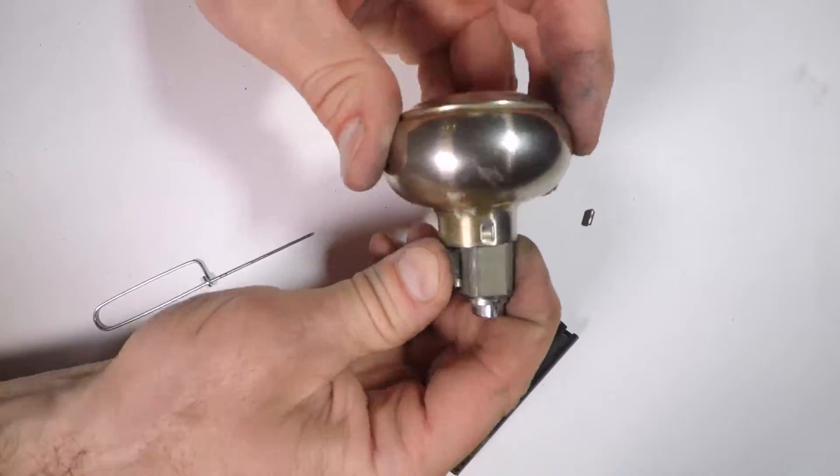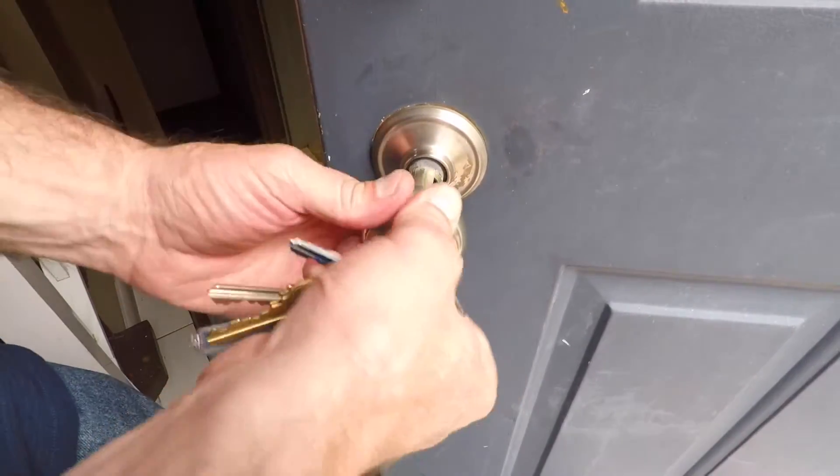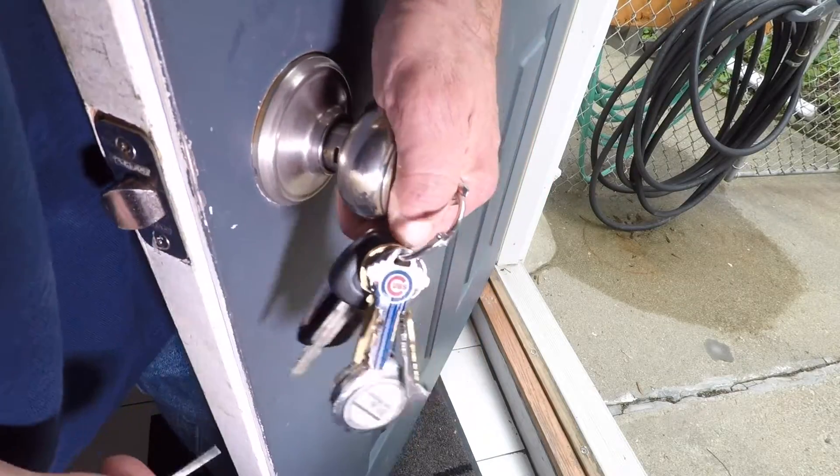Put the re-keyed cylinder housing back into the doorknob. With the new key inserted, replace the knob, line up the knob clip, and snap into place. Simple as that.